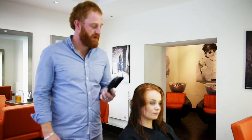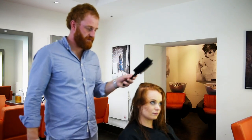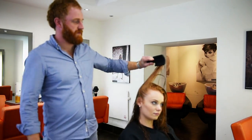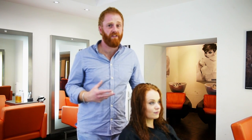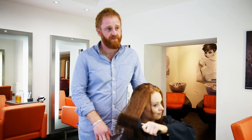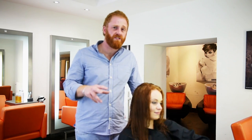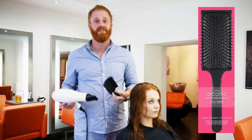Two words to describe this brush when blow drying: it gives you control. And it's not just me that finds it easier — Katie, what would you say? Effortless. No tugs. Brilliant.